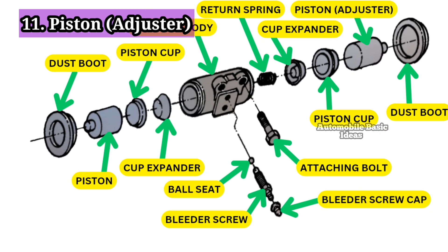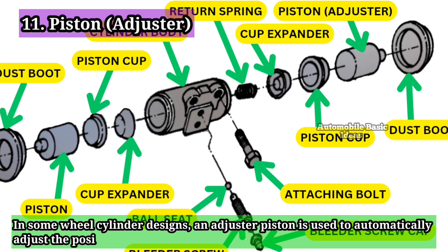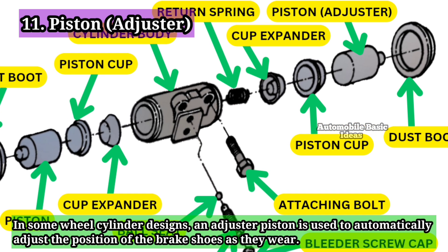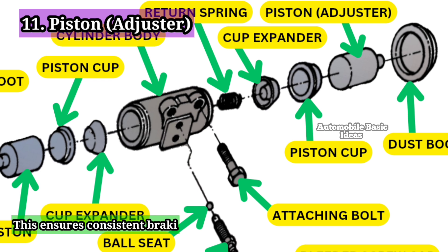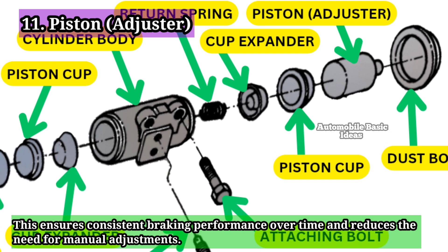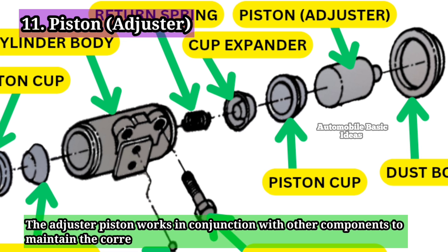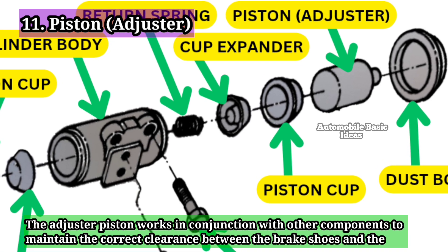11. Piston Adjuster: In some wheel cylinder designs, an adjuster piston is used to automatically adjust the position of the brake shoes as they wear. This ensures consistent braking performance over time and reduces the need for manual adjustments. The adjuster piston works in conjunction with other components to maintain the correct clearance between the brake shoes and the drum.